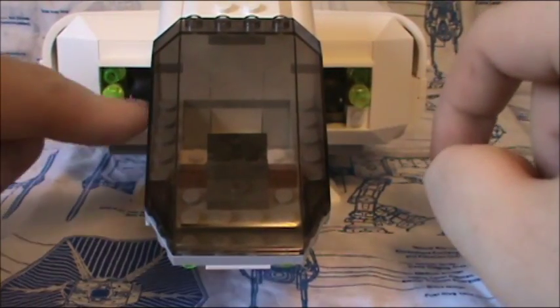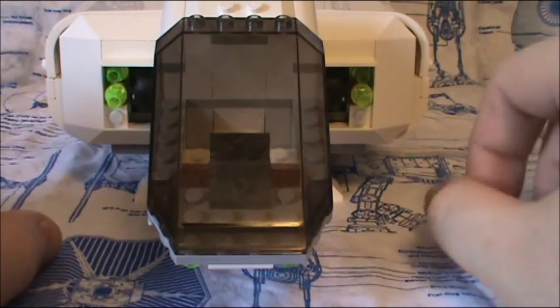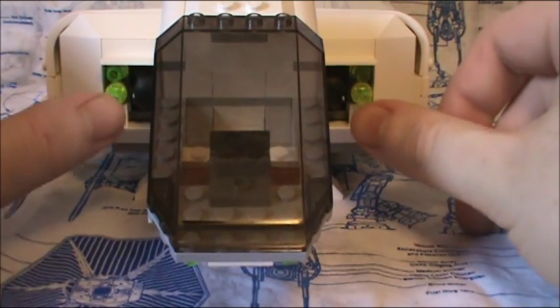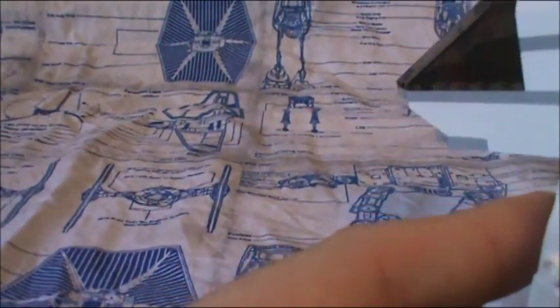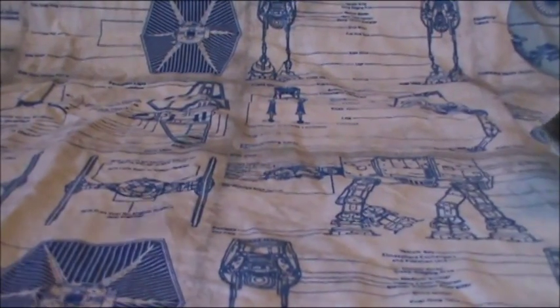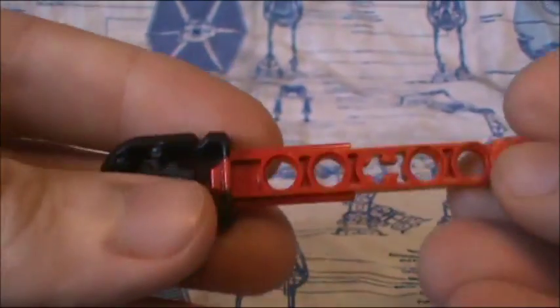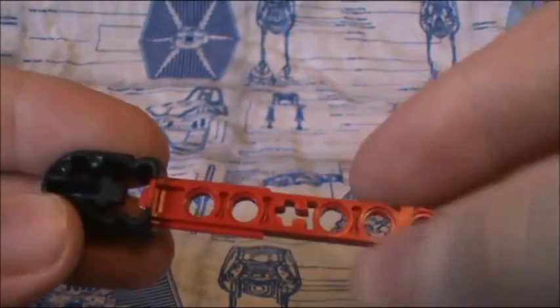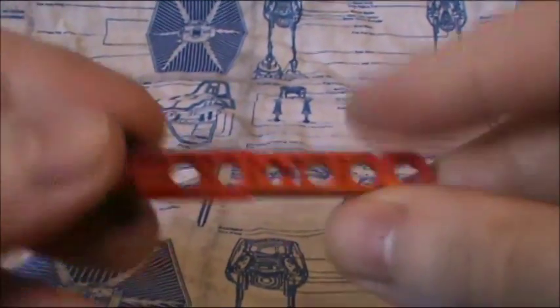On each side of this thing you actually have these giant missiles, and you just press either one of these little green cones to make them fly out. It's one of those really big ones and I actually like these a lot better than those little skinny ones or even the flick-fire missiles that we used to get.